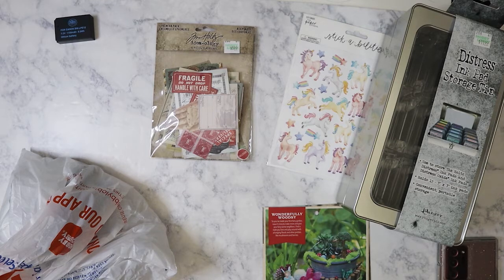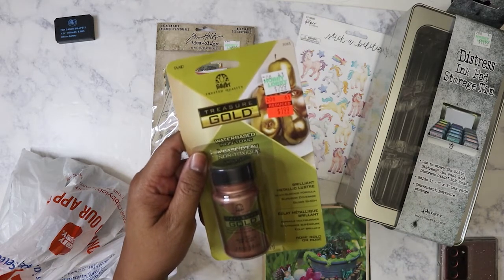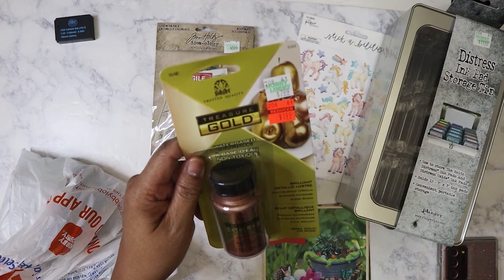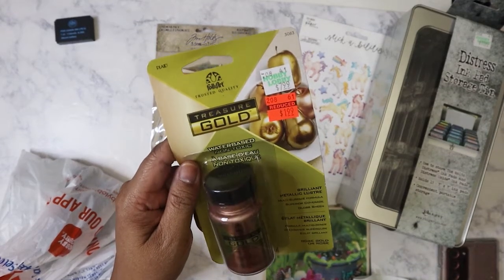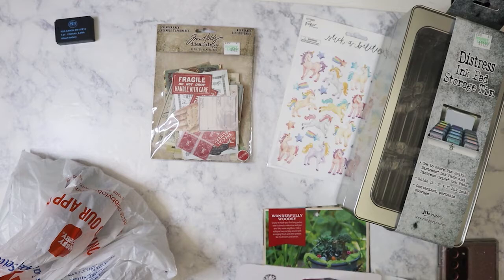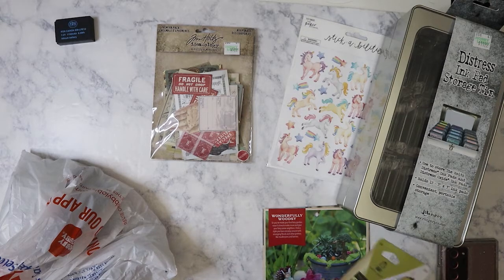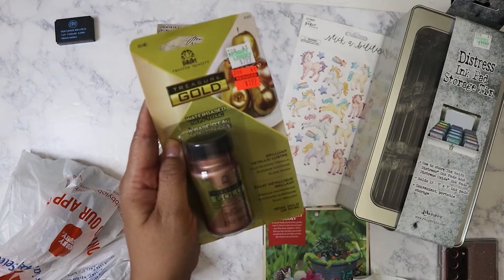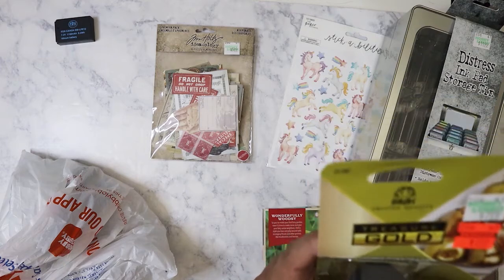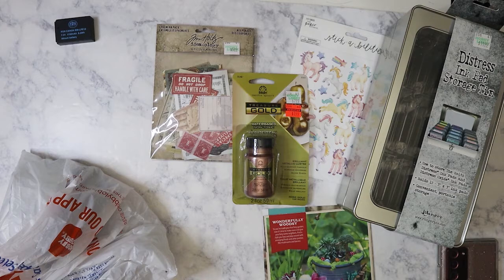The last thing in that bag was this Treasure Gold — it's metallic. It was on clearance for $1.99. You're supposed to use it with a soft bristle brush. I got it because I thought maybe I can use it with wax seals, but I'm not sure if it's a paste or a powder. I like that it's not the yellowish tacky gold — I actually thought this was more of a rose gold. We'll try it.